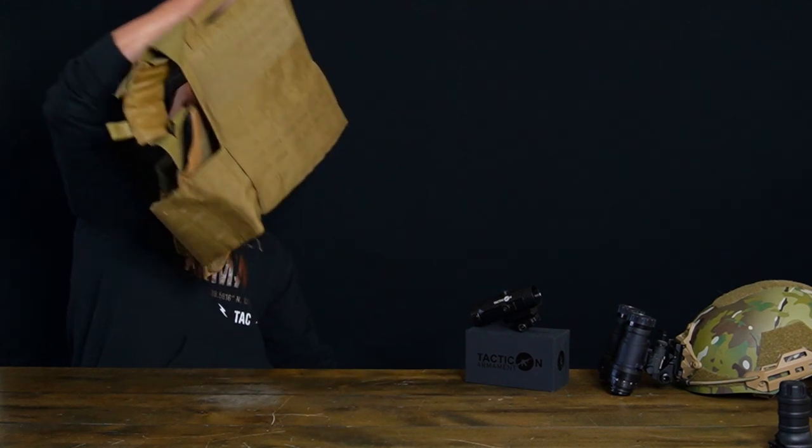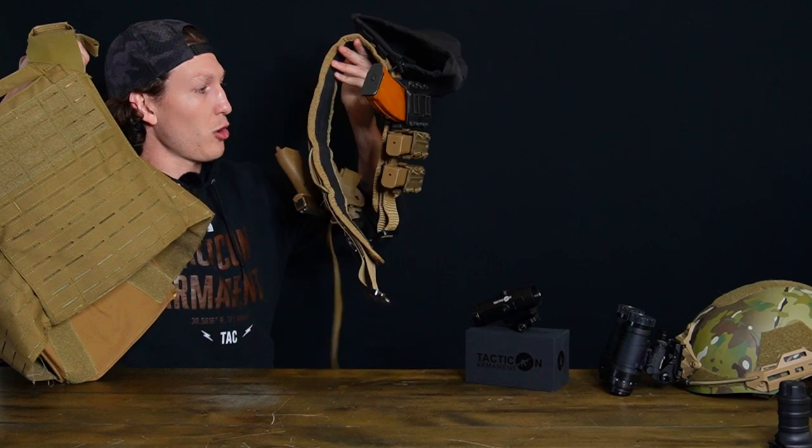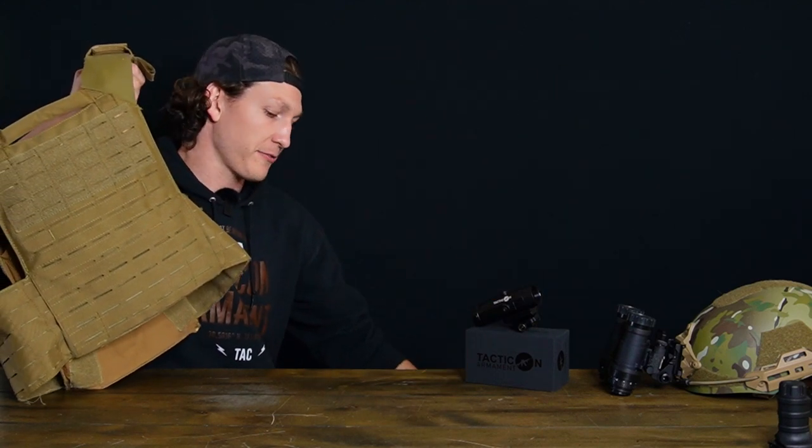Unfortunately the video turned out to be too blown out due to overexposure, so I'm going to can that for now. Maybe I'll release it later or make another one, but in the meantime the show must go on. Today we're going to talk about two lovely products that you guys have requested: the plate carrier and the battle belt.